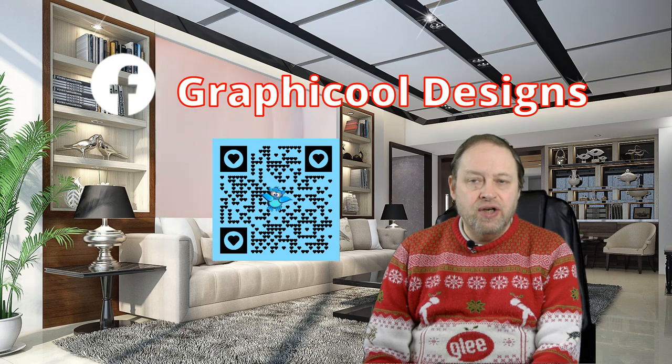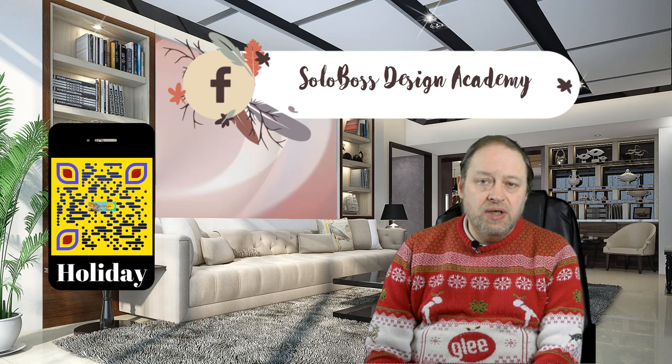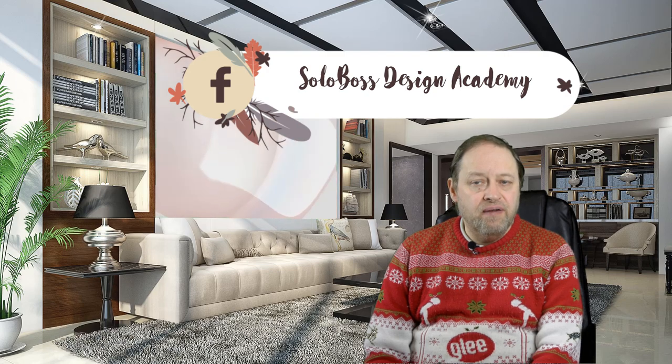Please check out Graphical Designs, which is a free Facebook group where you can download assets for free and they're free for commercial use. As well as that, please check out Solo Boss Design Academy, which is another Facebook group dealing with advanced tutorials in Dudley especially, but they will be adding new tutorials on other apps in the very near future.